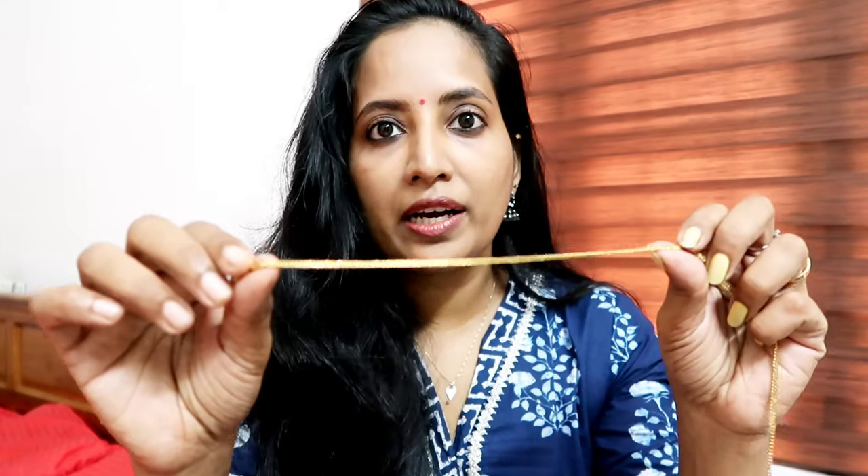I will take my hair and show you the details of the work here. This is our first step. It's very simple. You can see a lot of people here. I will show you the same as you can.